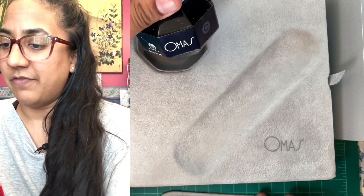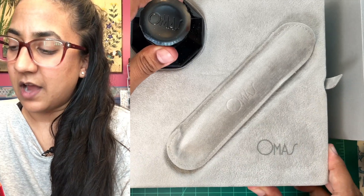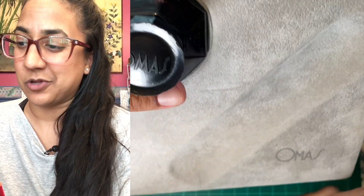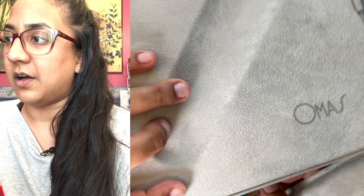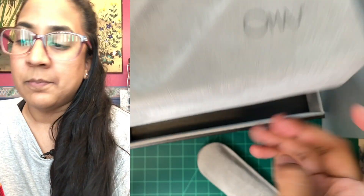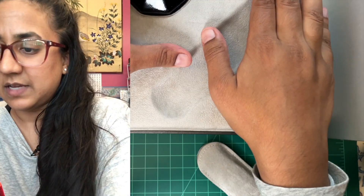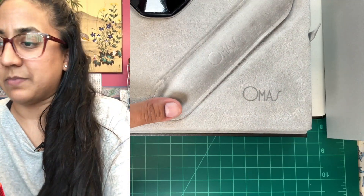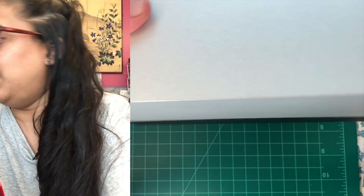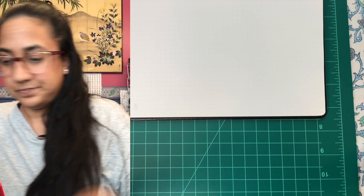It has a bottle of Omas and it has an Omas sleeve, and underneath this particular thing — which I liked about their boxes — they had a little display, and on the other side there's also a display. So that's really cool. If you're gonna buy one now, if you get the box, it's great, and you might not get the box depending on where you get it.